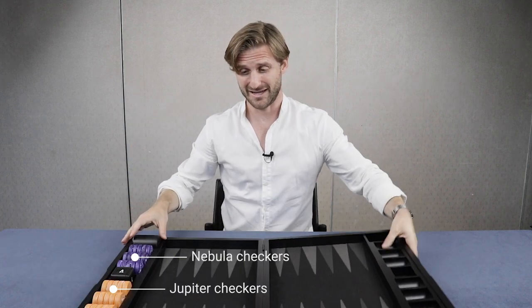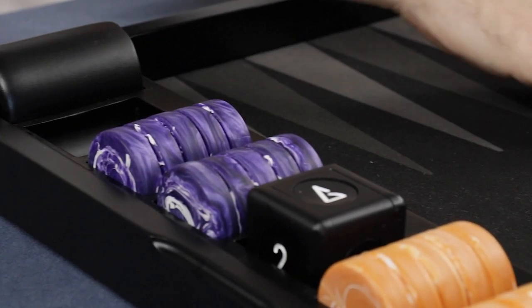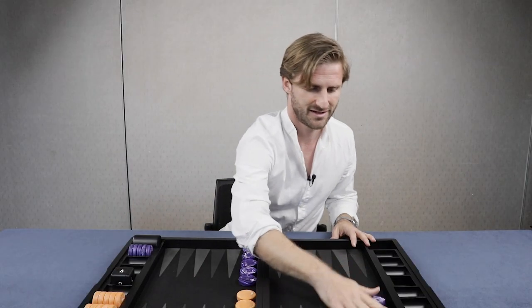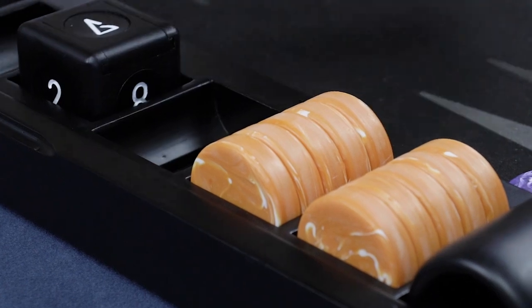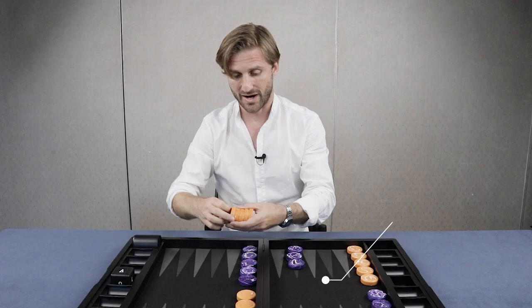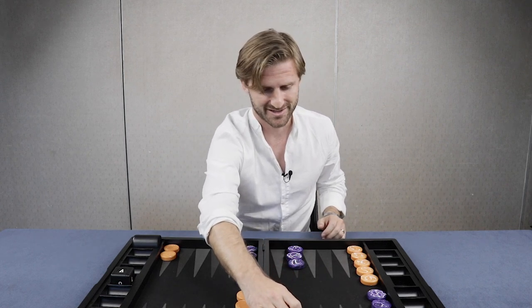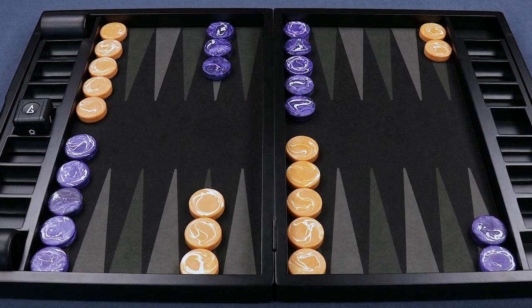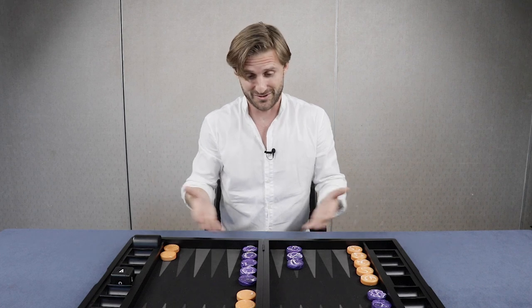So this color combination — Wilson showed it to me yesterday. I played a couple of games on it and it just works out amazing. We've got the purple checkers and the orange checkers. It's on the Void inlay which is quite low on contrast but quite high on how cool it is. But when you put the purple and the orange checkers, they just jump out of the board. Contrast all of a sudden is very high, and yeah, it just works — it's just amazing.